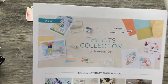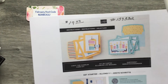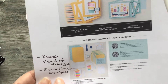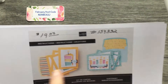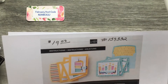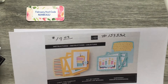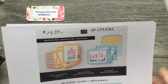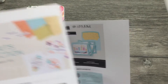The newest kit Stampin' Up has out is the Birthday Kit — Light the Candles Card Kit. With it you can make eight cards, four of each design, with eight coordinating envelopes. These kits are only $19 plus shipping and tax. The item number for this kit is 159332.